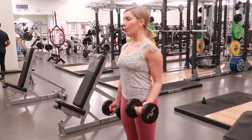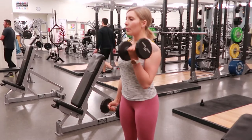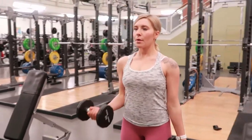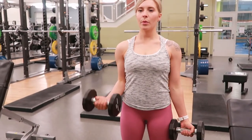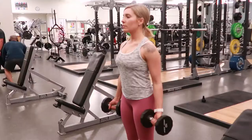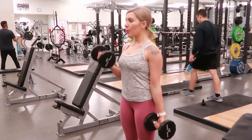Alternating standing bicep curls: with your feet shoulder-width apart and your knees relaxed, weights down at your thighs. Go ahead and take a breath in, tighten your core, curling your right arm up, bringing your wrist up to your shoulder, and exhaling as you slowly extend your elbow back out, bringing the weight down by your thighs.